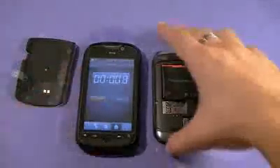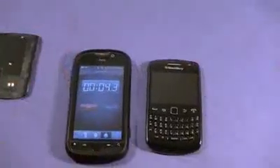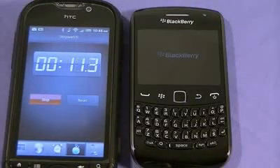Let's pop in the battery and see how long it takes to start up. 3, 2, 1. All right, while it's turning on, let me zoom in to get a better look. So while it is turning on, let me go over some specs.